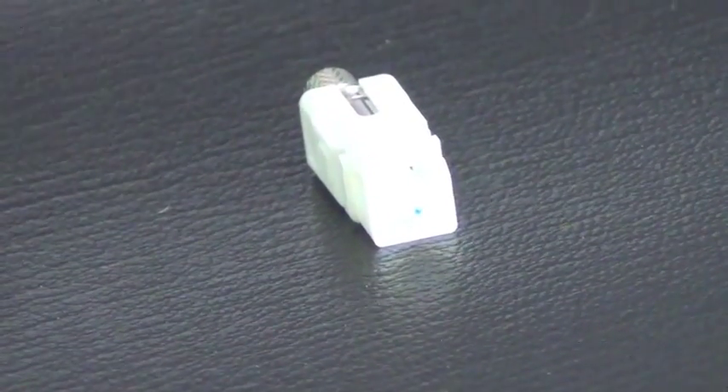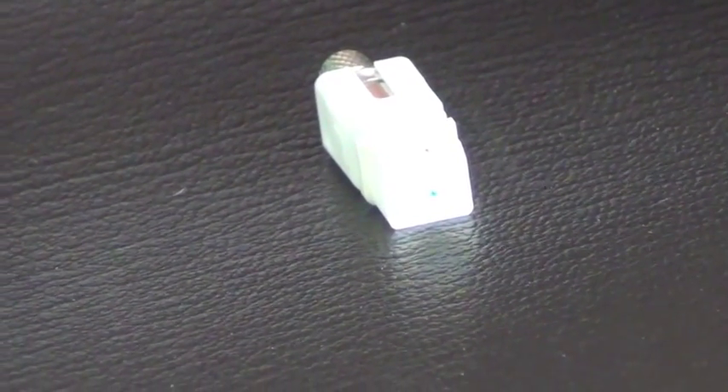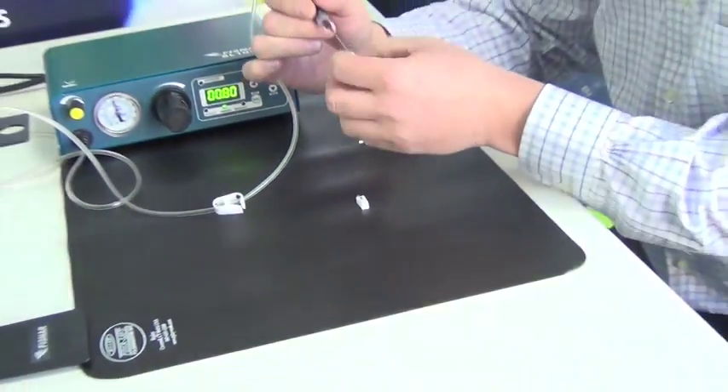Once you get that first initial setup going, the process of filling connectors can actually go pretty quick.